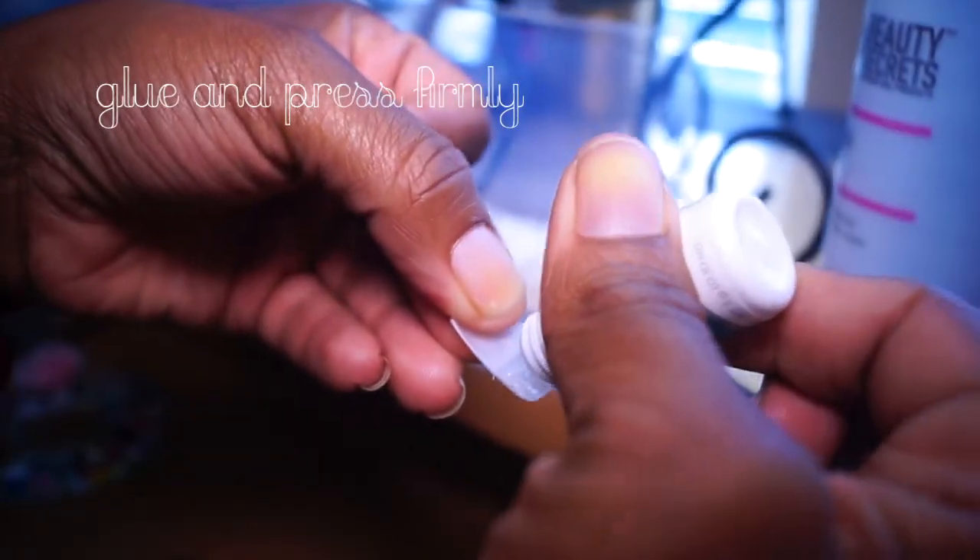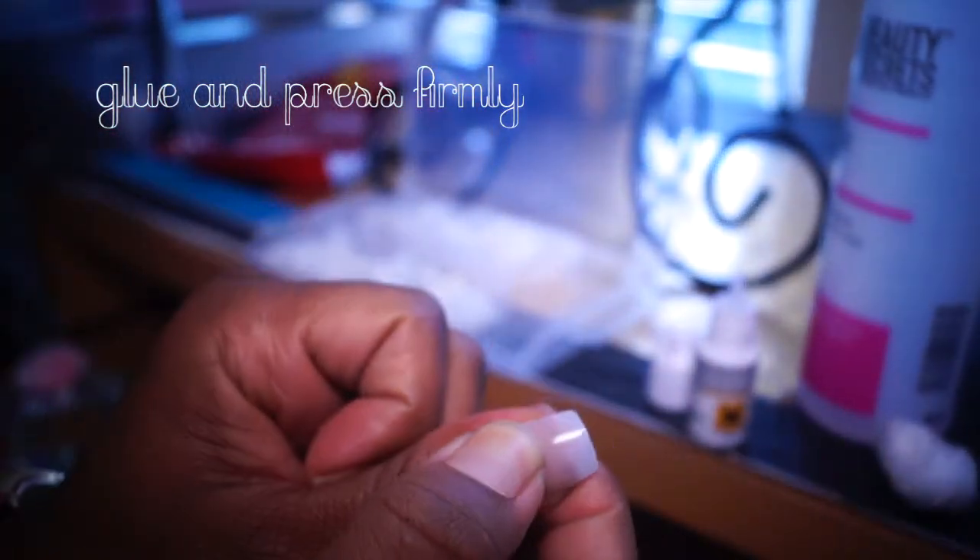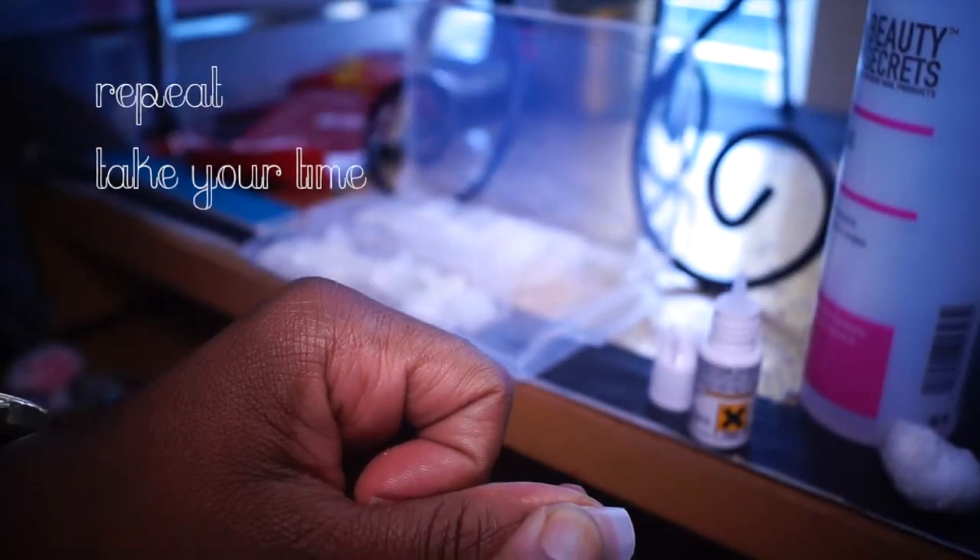Using your glue, put it on the tip and press firmly. You want to make sure you get all those air bubbles out. Take your time and go ahead and finish the rest of your nails.